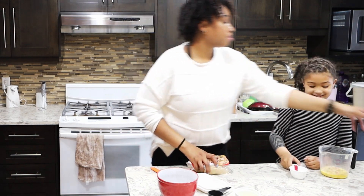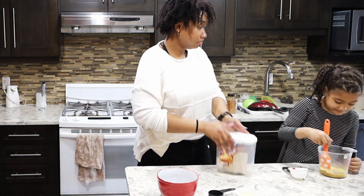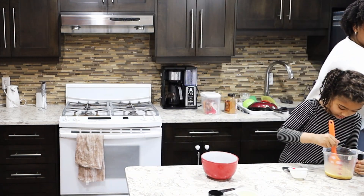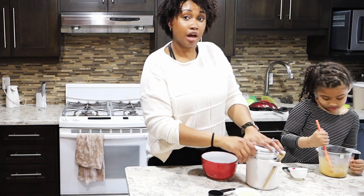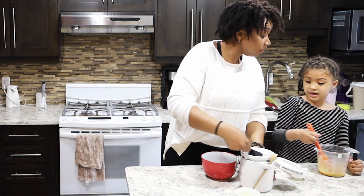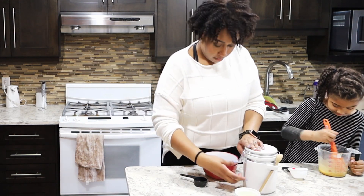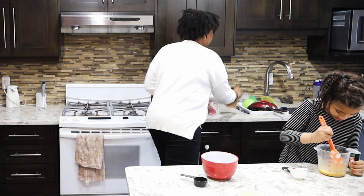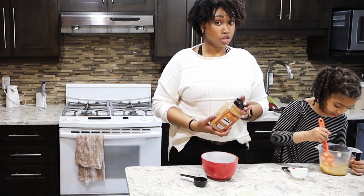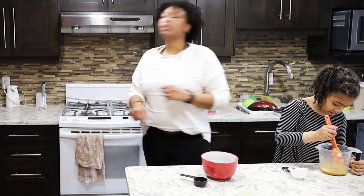Good job, mix it up. While Savannah is doing that, I'm going to get a quarter cup of white sugar. In a separate bowl, break up all those big clumps, and about two tablespoons of cinnamon.